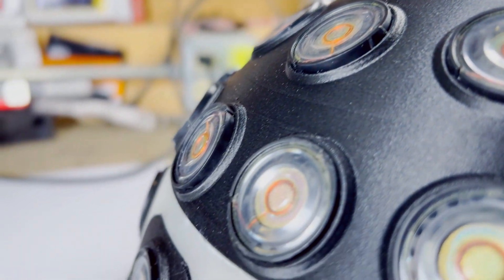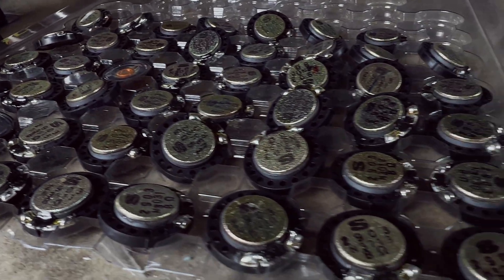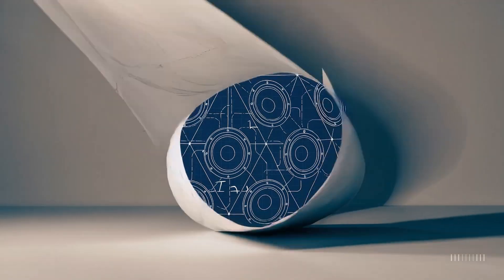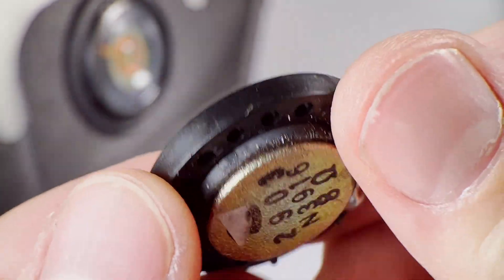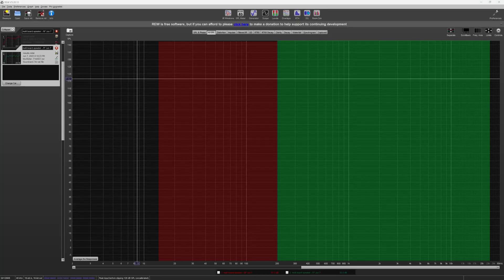What happens when you wire 50 bargain bin speakers into a single geodesic dome for 360-degree sound? I'm honestly not sure, but we're going to find out together. These tiny little guys are fun, but bass is off the table, so today the goal is higher — the mids. Pun intended.